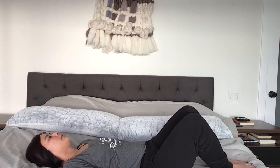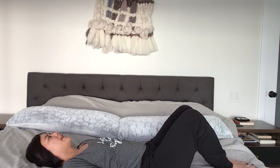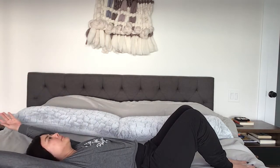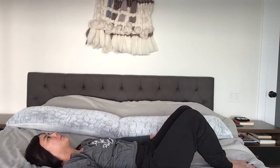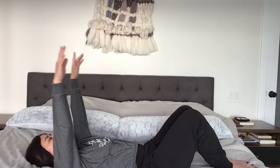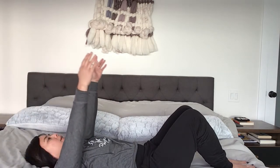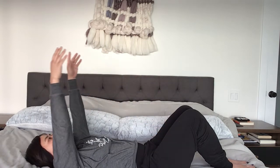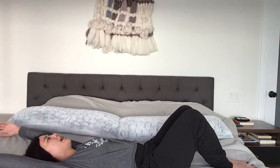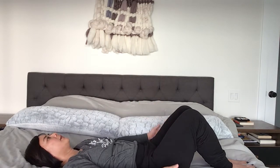Stop in the middle and now bring your arms up to the ceiling, all the way above your head. Inhale. Exhale, bring them down. Again inhale. Exhale down. Take the full inhale as you bring your arms overhead and a full exhale as you bring them down. Two more, and last one.